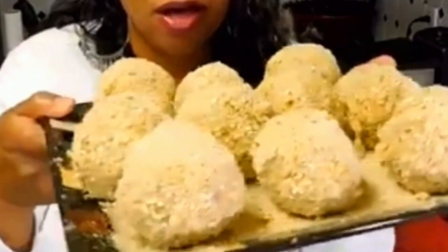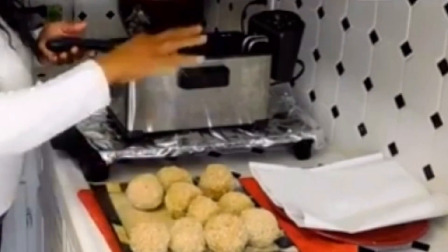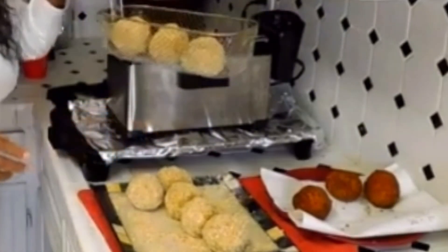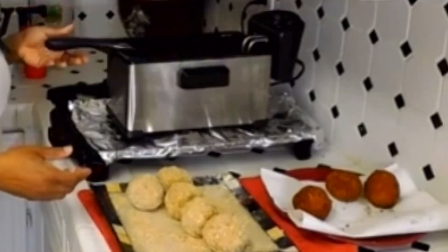There's your boudin balls — they're not cooked yet. I'm getting the deep fryer hot and ready. I'm putting these balls — some boudin balls — I put three in the basket. Add it to the grease.